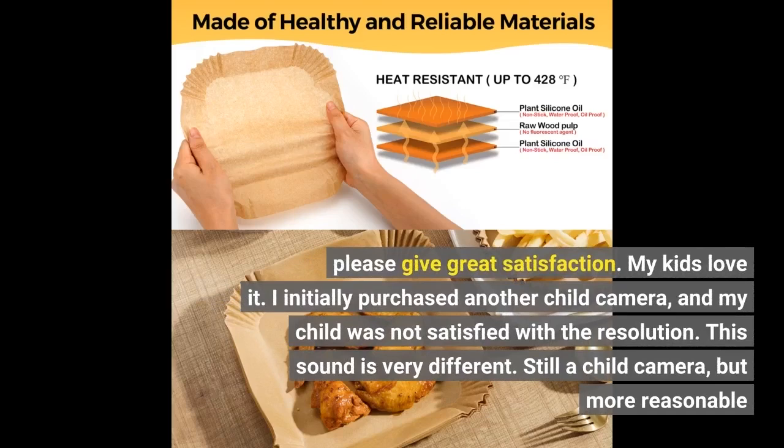Please give great satisfaction. My kids love it. I initially purchased another child camera, and my child was not satisfied with the resolution. This one is very different — still a child camera, but more reasonable.